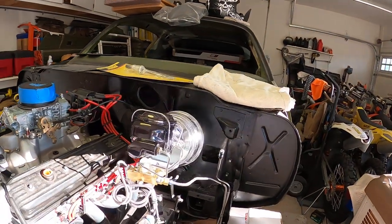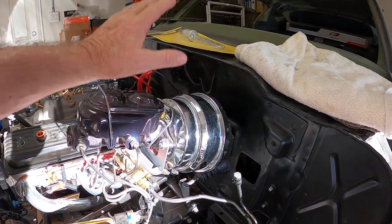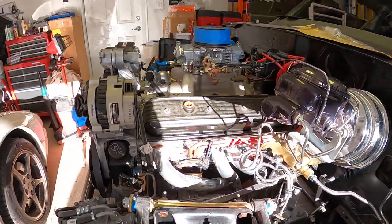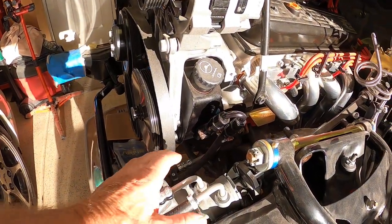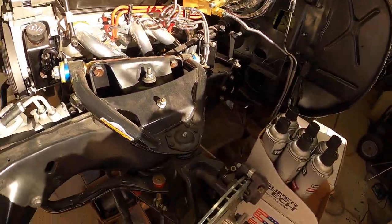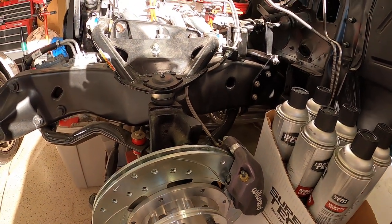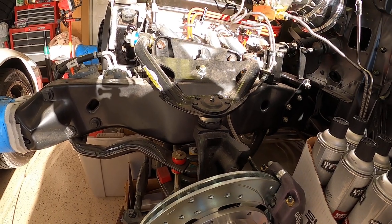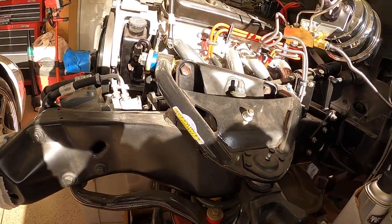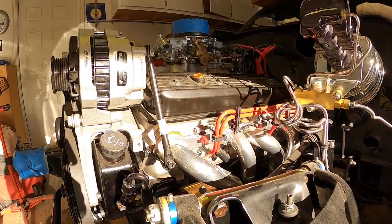This will be update video number one. The car did not originally come with power brakes — it came with manual brakes — so I put in a booster. Brand new steering box from AGR, the quick-ratio unit. Obviously Wilwood 12.19 brakes.